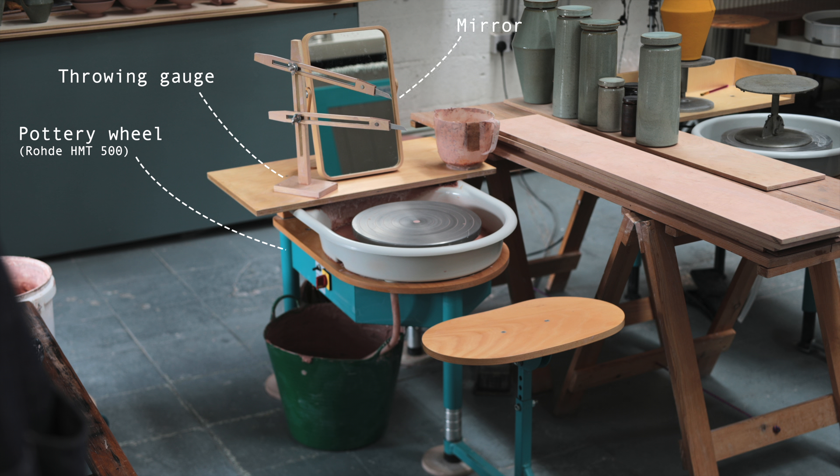The next piece I can't live without is my mirror. I don't use it to look at myself — rather it's positioned in such a way that allows me to see a perfect side view of the pot I'm making, and I find it inconceivably useful. Following this is the water I use for throwing, which might sound obvious, but I think there are a few tips and tricks I can share about the container used and where it's positioned on the wheel.